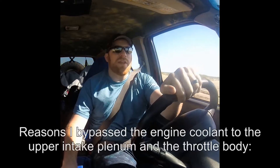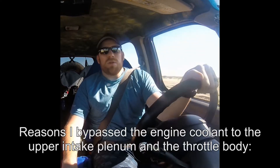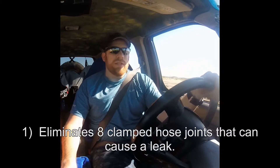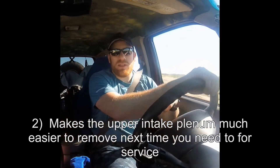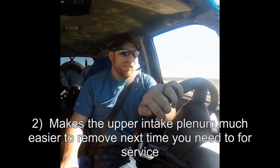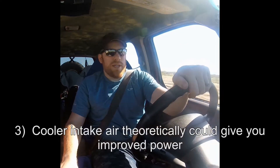I've also done the upper intake plenum and throttle body coolant bypass mod, where I bypass the coolant lines that go through the upper intake manifold and throttle body. It reduces the overall amount of coolant in the engine cooling system, but it also eliminates about six different points where you could possibly be leaking coolant, which was one of the problems making my truck prone to overheating.